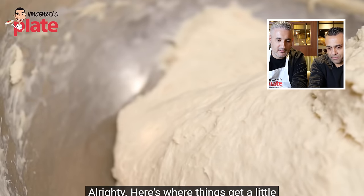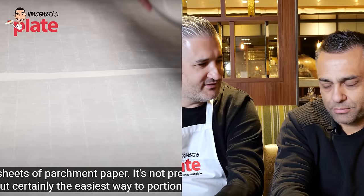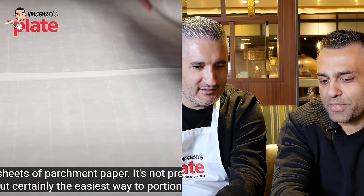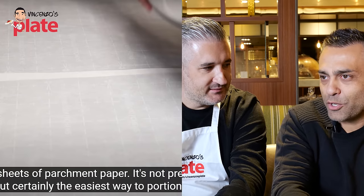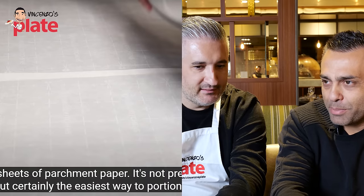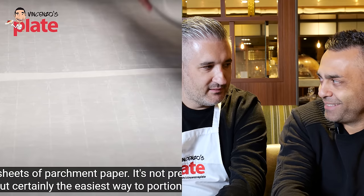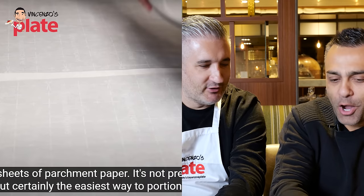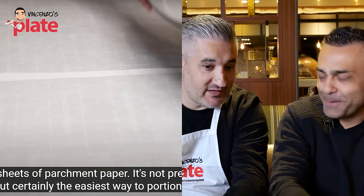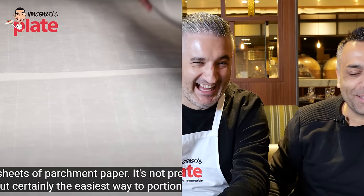Adam lays out sheets of parchment paper — 'This is very modern,' says Johnny. He predicts that because the dough is 75% hydration, Adam won't be able to use the traditional Neapolitan technique. Johnny believes Adam will stretch the pizza on the paper, put it in the oven, and then remove the paper. 'This is not new, but this is not Neapolitan pizza.'